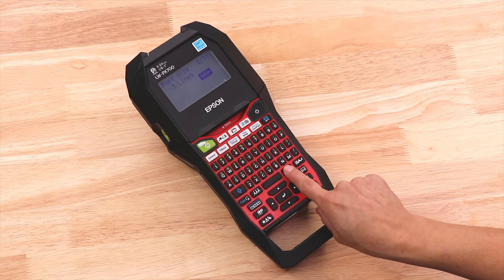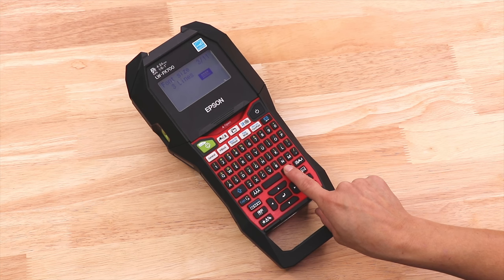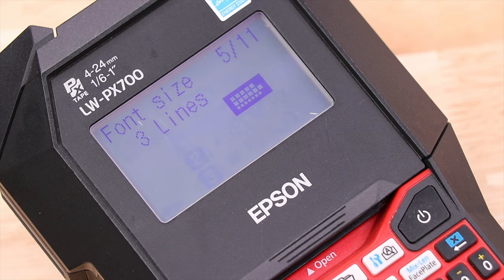Once you do that, you'll see that I have 11 different options with three lines of text. What you're looking at here is a little label with some squares on it, and those squares are representing the text on the label. You can scroll through and see which one you want.